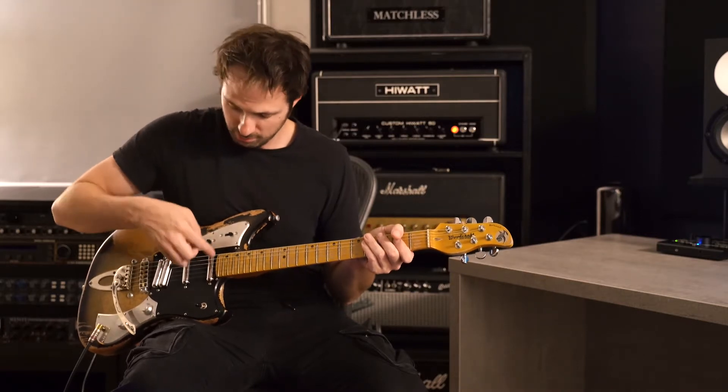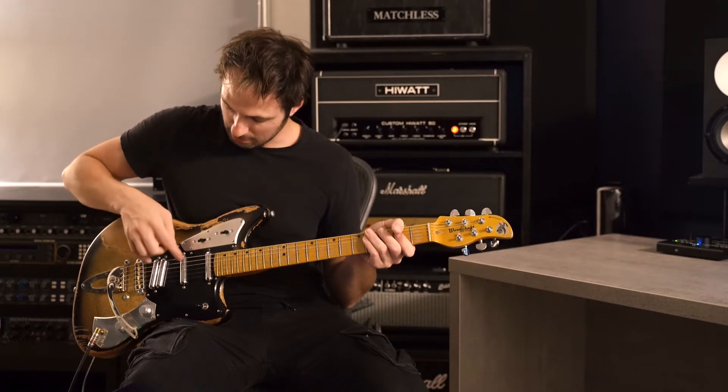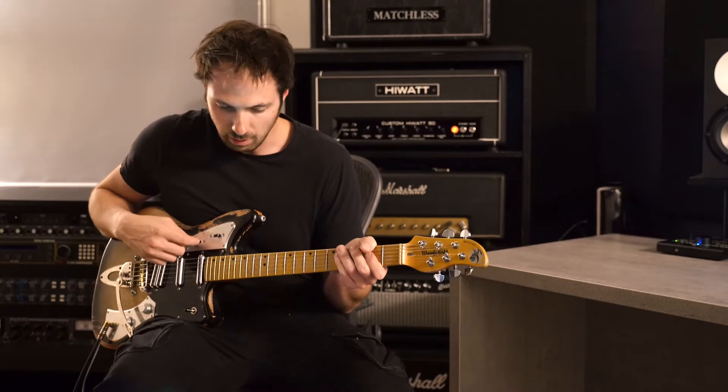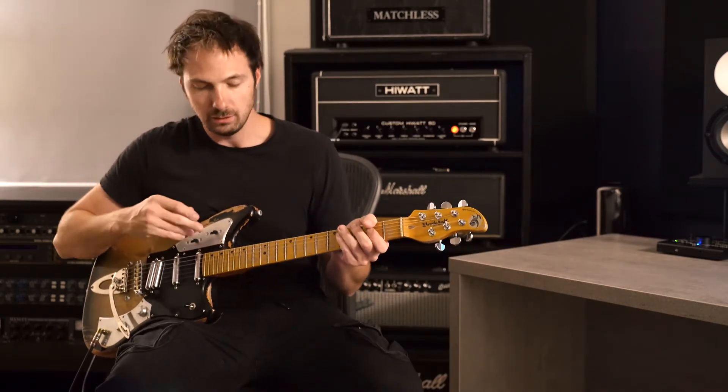Between the two pickups, this one controls the neck, this one controls the humbucker, so it can do a kind of a humbucking thing here between the two pickups. And then the last switch is for a parallel, like out-of-phase kind of vibe. It's got a lot of tonal options.